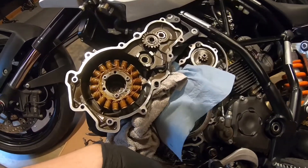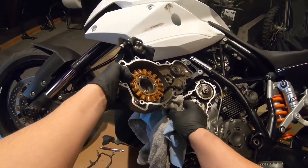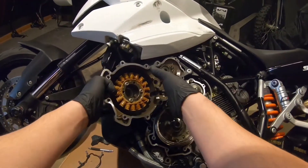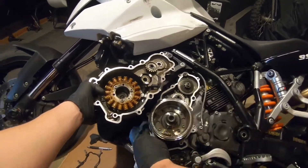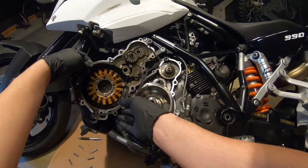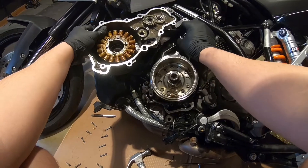That's it. Just going to put everything back together and hopefully we'll have no more problems. You can reuse this gasket — it's a metal gasket, not a paper gasket — so I'm just reusing mine.